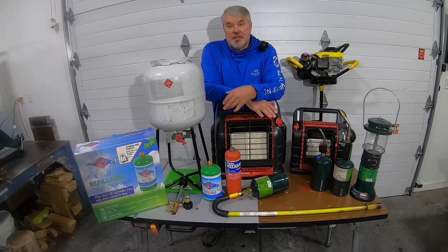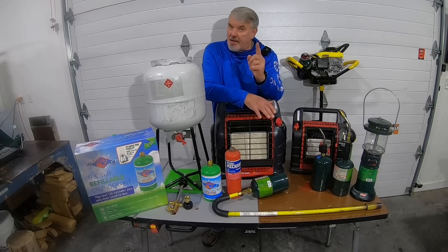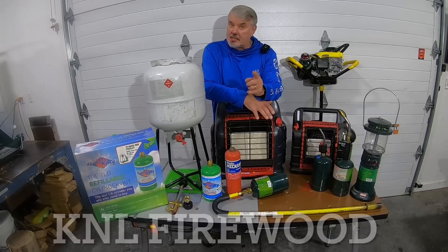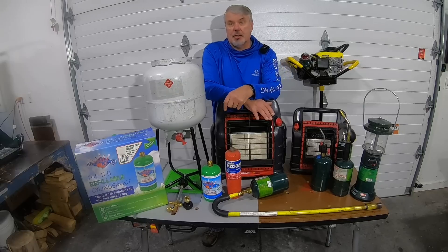Before I continue with the video, I wanted to make an announcement. There's going to be an event on May 6th — mark it on your calendar. Everyone is invited. We're going to have a Hoosier Hysteria. Mike from K&L Firewood — you should check his channel out because that's where all the information is going to be. I'll have it posted in the info section below.